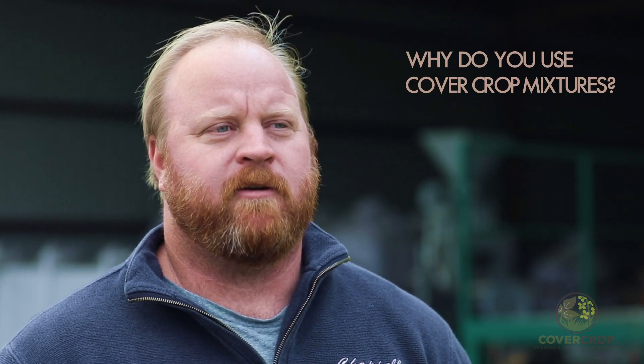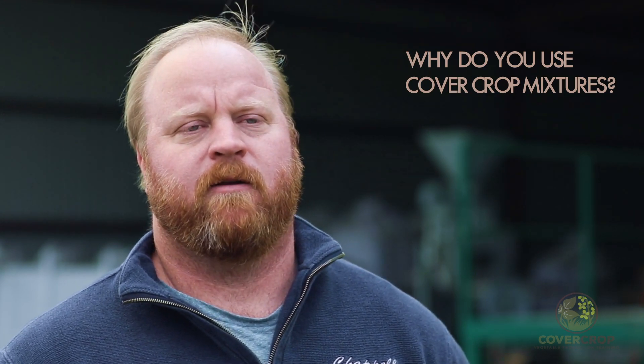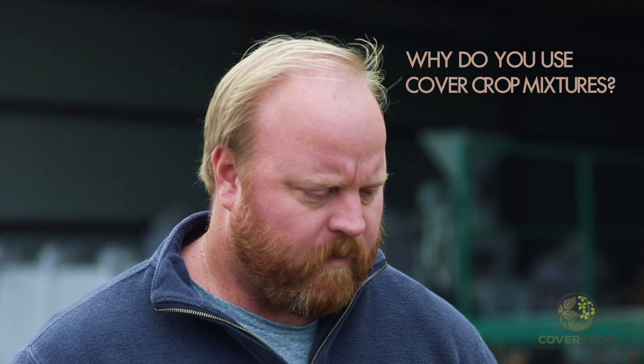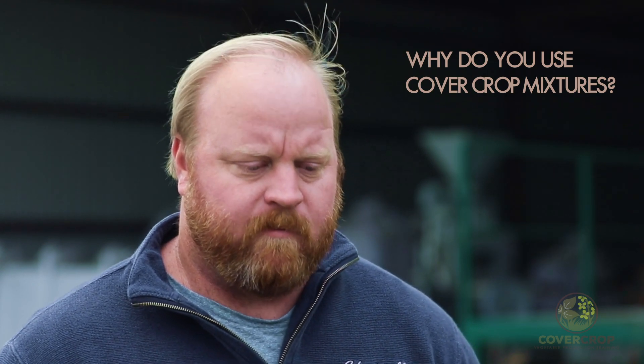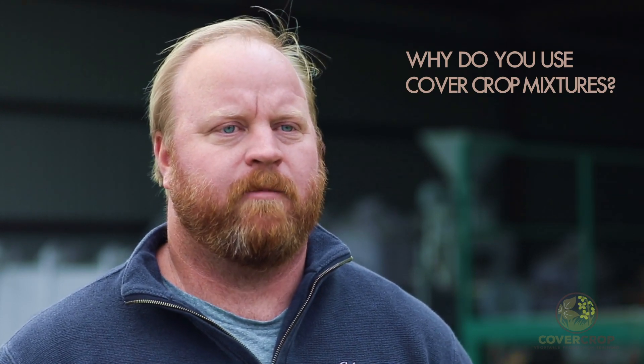It wasn't a premeditated transition — it was kind of reactionary. We saw really good stuff with cereal rye, so I did some more research and found that guys were having good luck with cereal rye and radish. So I tried a little bit of that, and it looked that much better. We just kept adding things. We've planted mixes from one to ten species — it just depends on how much we can afford and what we're trying to do. The more diversity, the better is what we've seen.